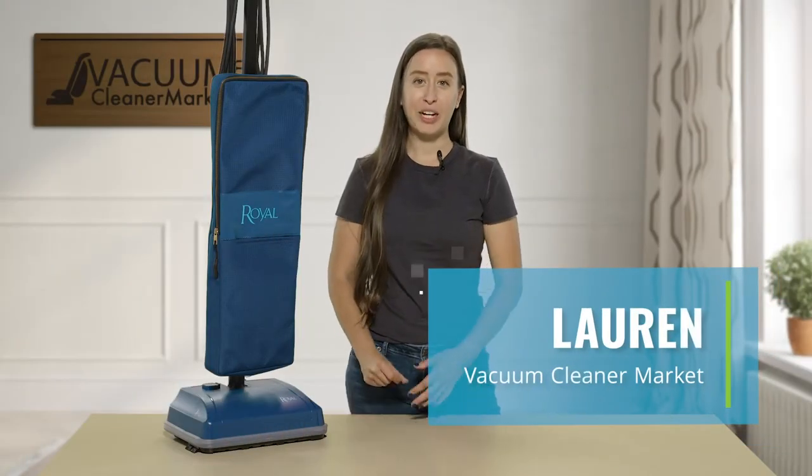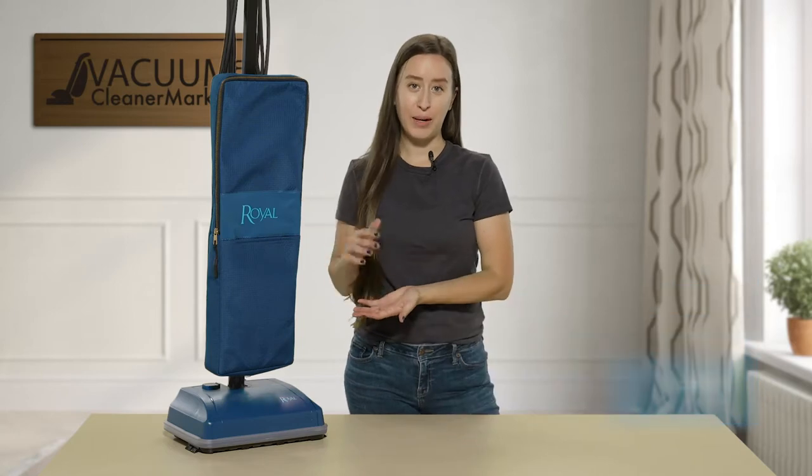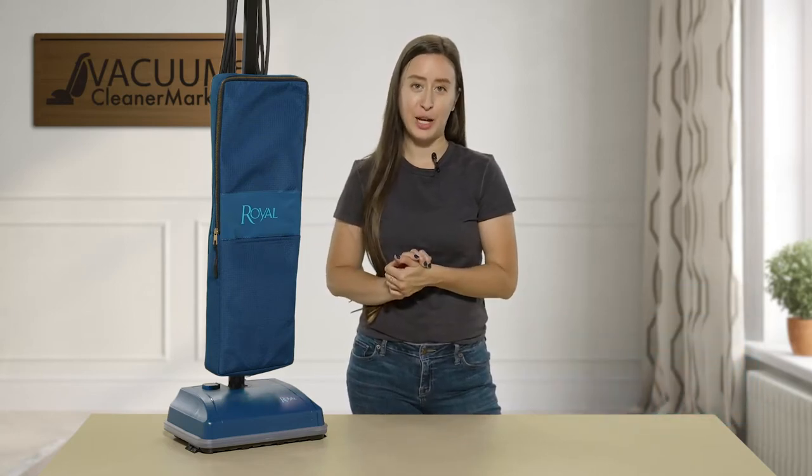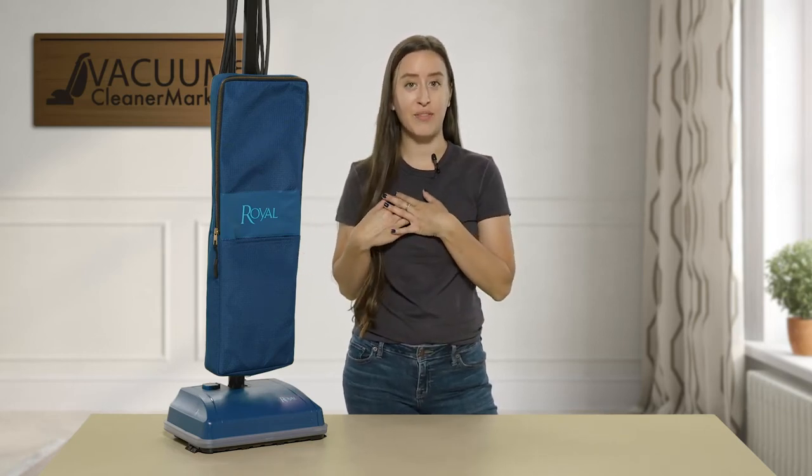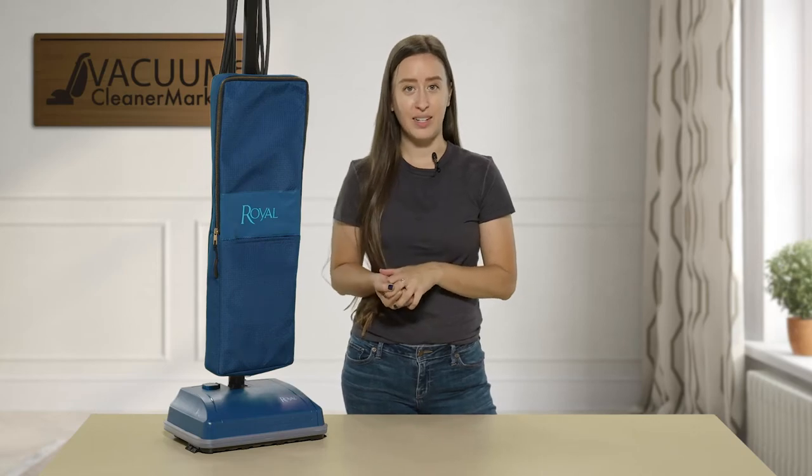Hi there, I'm Lauren with Vacuum Cleaner Market and this is the Royal Upright Bagged Vacuum Cleaner. I'm going to tell you a little bit about what this model is suitable for and some of the specialty features that I have personally found have really made this machine stand out for me.